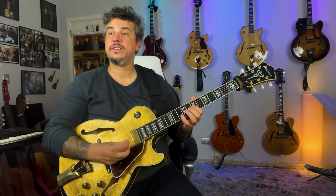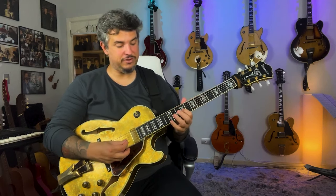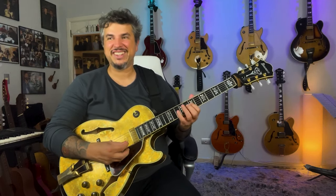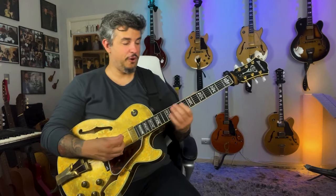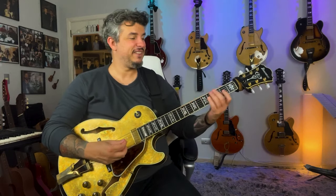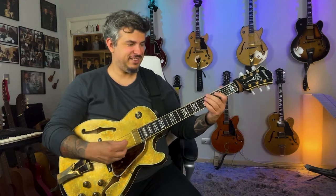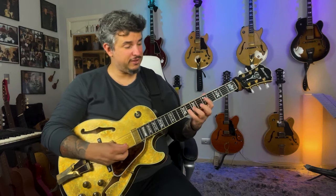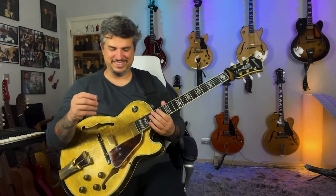So, here you go. See that? You can... Let's talk about double stops, you know?